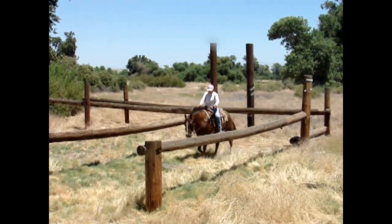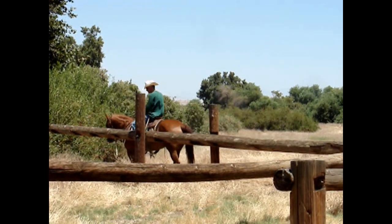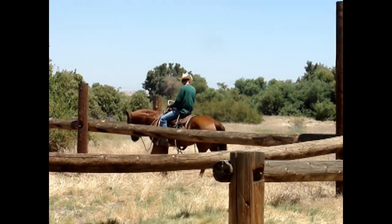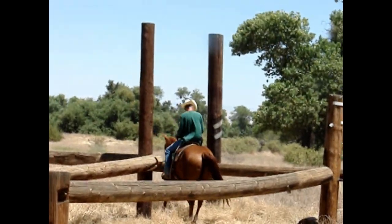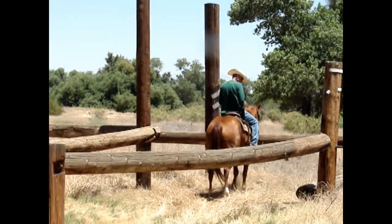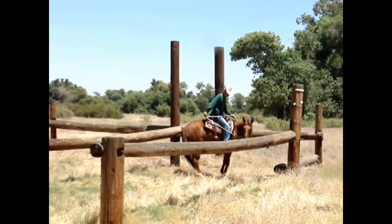Renee makes the turn and comes on through. Our turn now. The ground was much softer than we had anticipated. Jesse actually steps in a hole right here, and there were a lot of gophers. But we negotiated the obstacle, made our turn, and did our best to trot out.